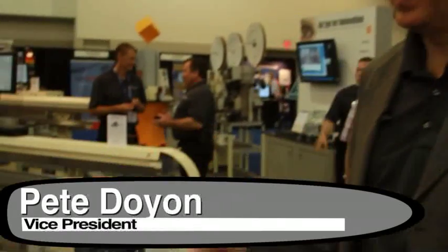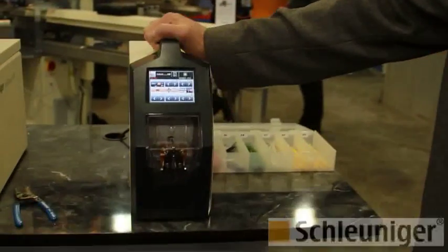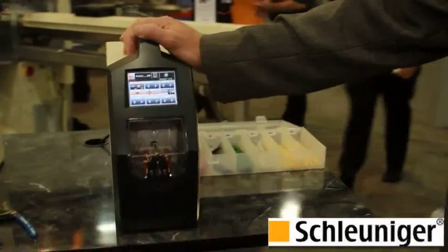Hi, my name is Pete Doyon, Vice President for Schleuniger Incorporated in North America. I've got a new product I'd like to show you. We're here at the Wire Processing Expo and we have our UniStrip 2300. It's a real popular machine and I'm going to talk about some of the features.